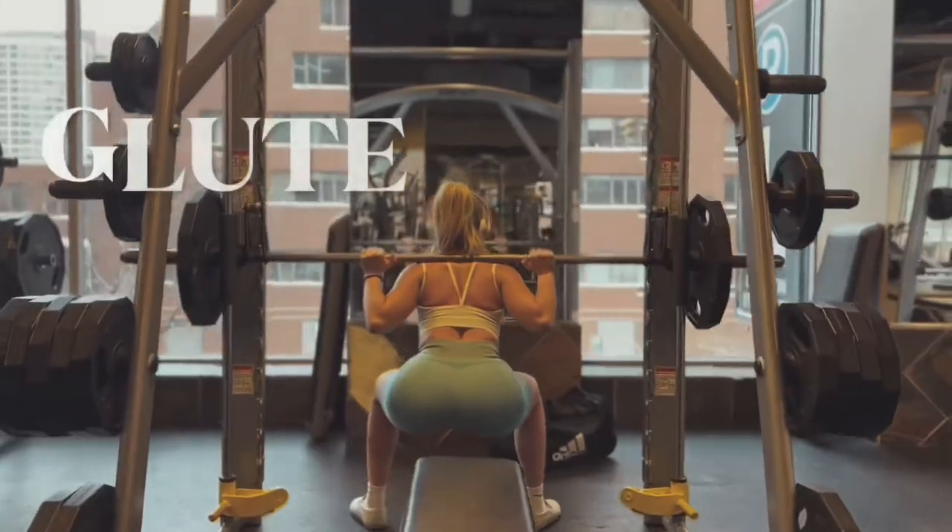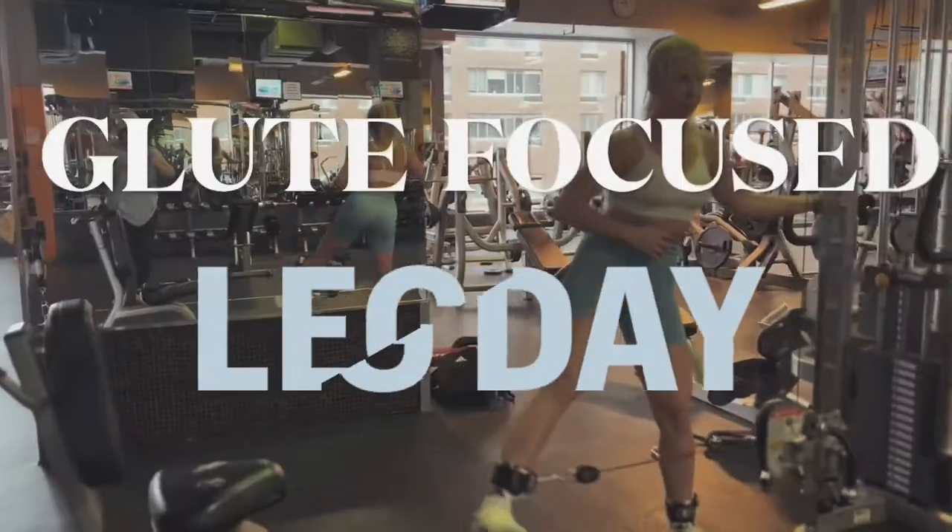I'm going to walk you through an entire glute focused leg day. I just made this routine not too long ago and it has literally murdered me — it is so good. Your glutes, your quads, and your hamstrings will be quaking. I get literally so sore every time I do this workout, so let's get to it. It's a good one.